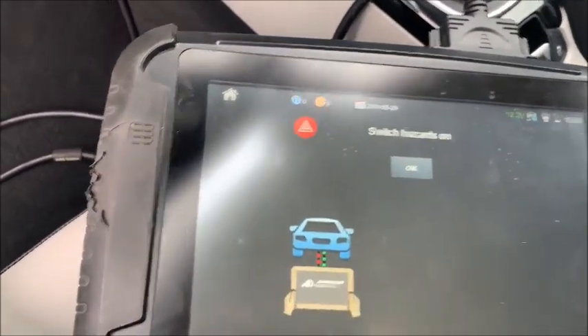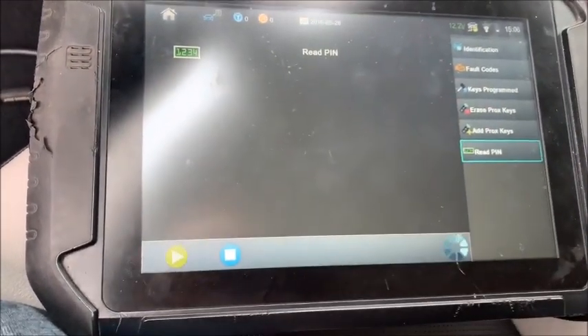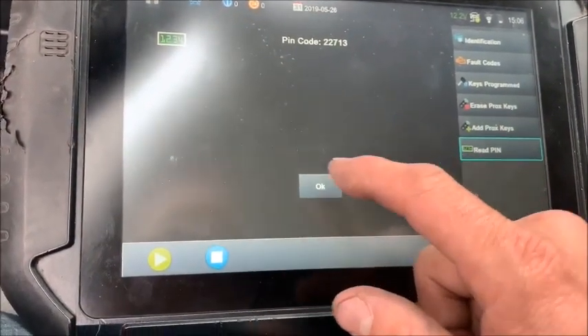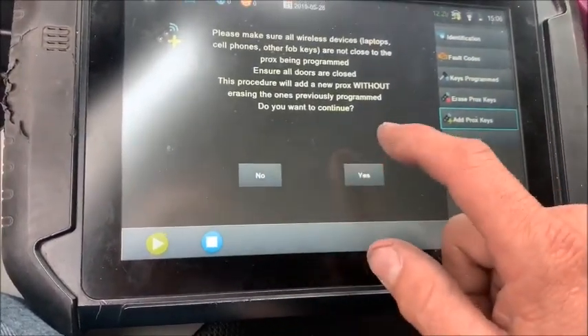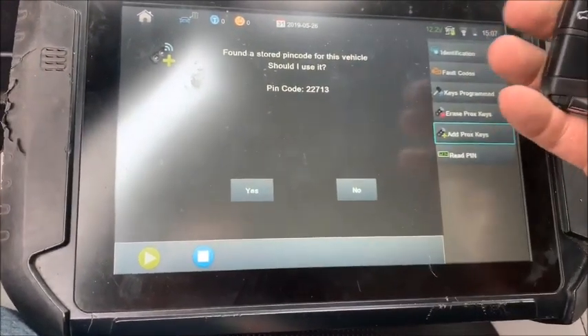Ignition off, hazards on. We're going to read the PIN — just like that. It spits out two two seven one three. Add prox? Yes. Two two seven one three — so it pops up.